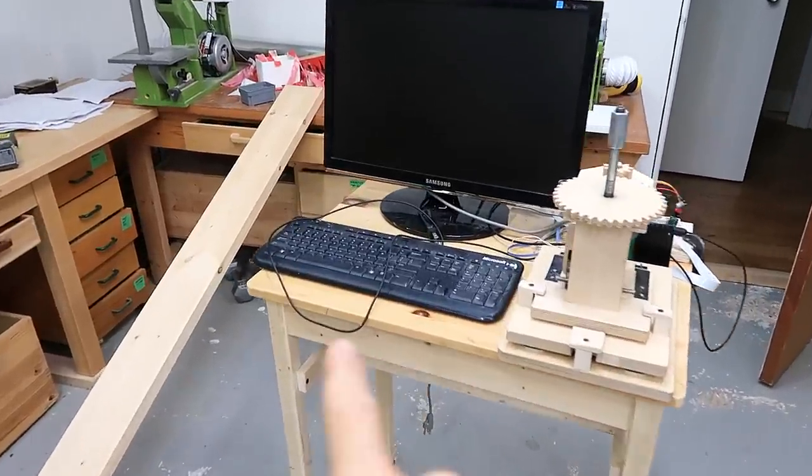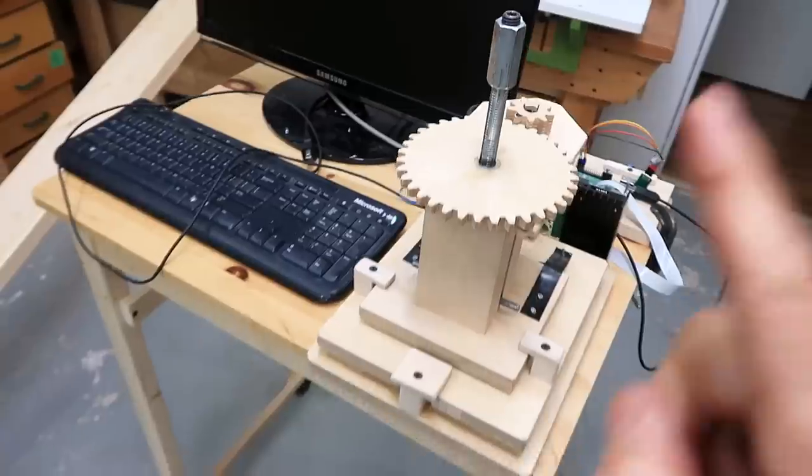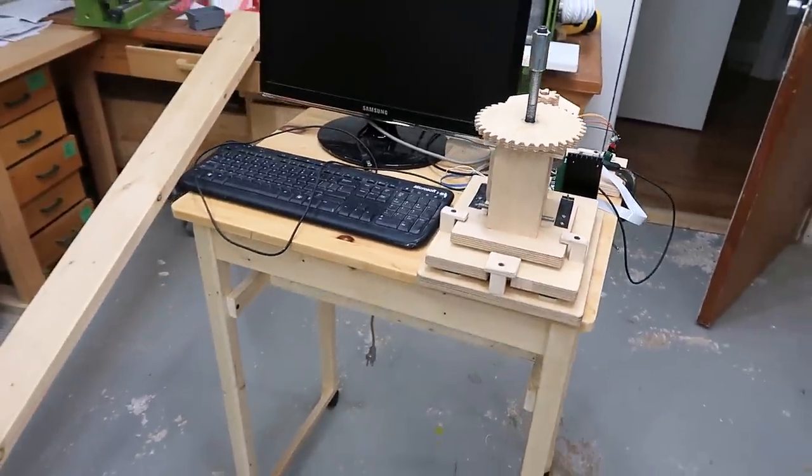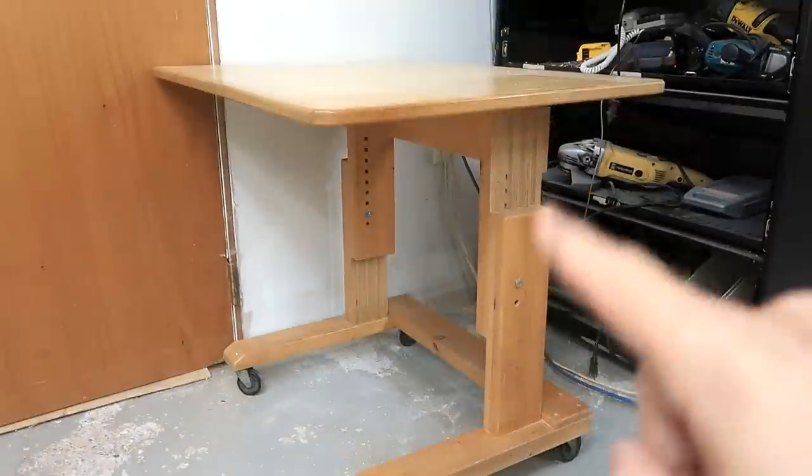I built this little table to hold a computer for experiments, but I ended up using it mostly with my joint strength tester and it's a bit too small for that, so I'll build a bigger one. The frame for this table is going to be similar to this little desk, but without the height adjustment.